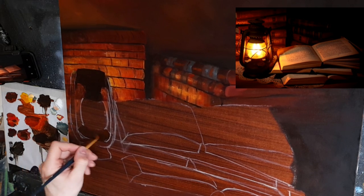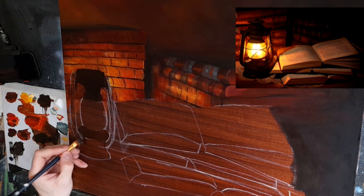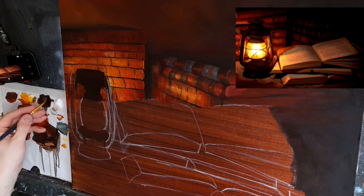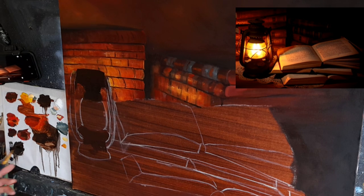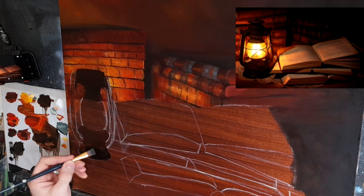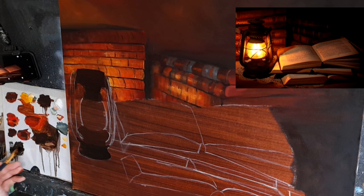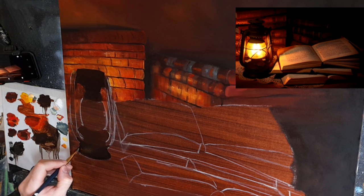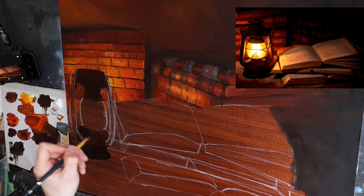I'll put my darks in afterwards. Coming down like this, then bringing it down. Getting some more burnt umber and painting the base in black, just very very loosely. You don't have to be too particular — you can take your time and go very slowly. I'd like to keep the initial sketch very simple and then concentrate on the focal points.